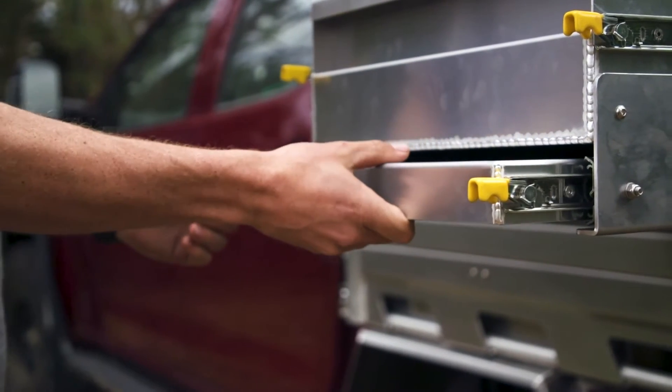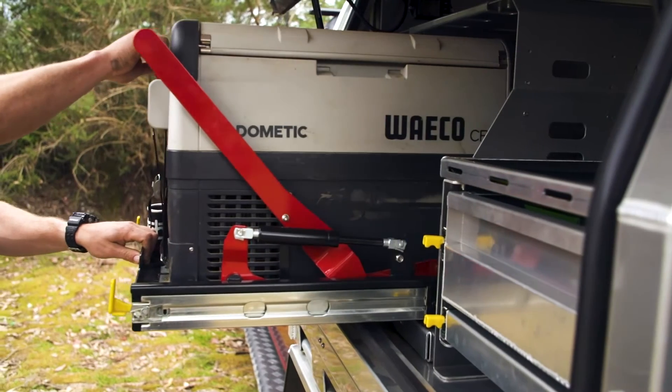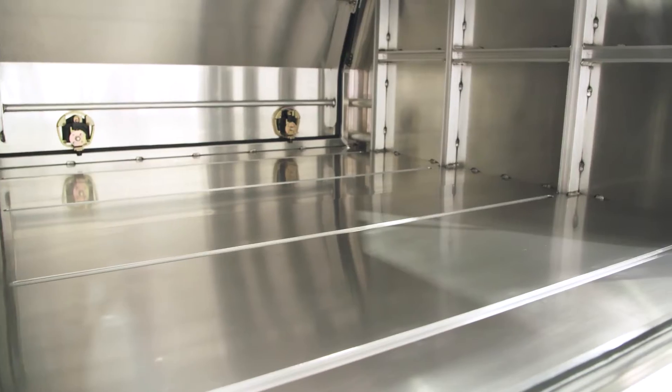Every single component of the canopy — like these drawers and the fridge slide — is bolted onto this extrusion system you see running throughout the inside. What does that mean? It means you can remove this setup and replace it with another.